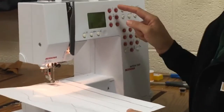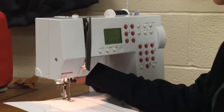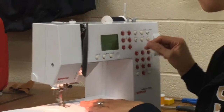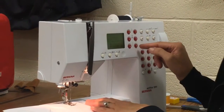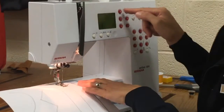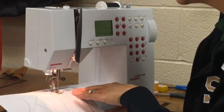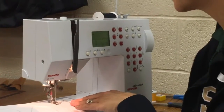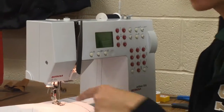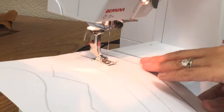To do a zig-zag stitch you adjust your stitch width regulator. I'm going to demonstrate it with the stitch width on one and the stitch length on one, because that's really tiny. You guys can see it's still making a zig-zag — it's still making a zig-zag but it's just super small.